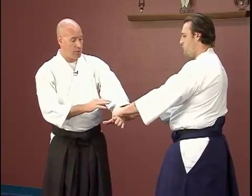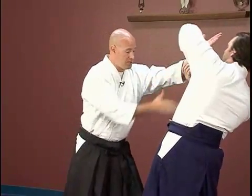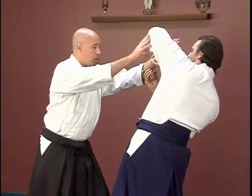The sankyo technique — third control — we're going to do just like we did the ikkyo. For the irimi, staying here, controlling the center line. Once I get him to this point, let's rotate.